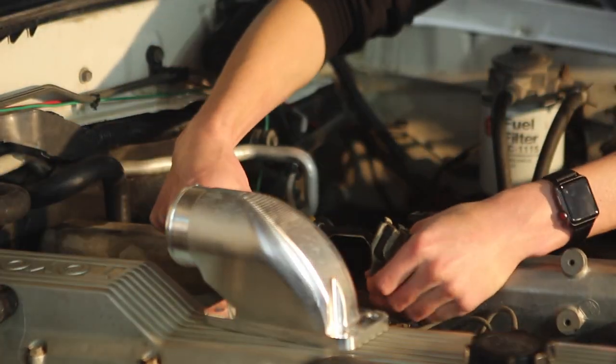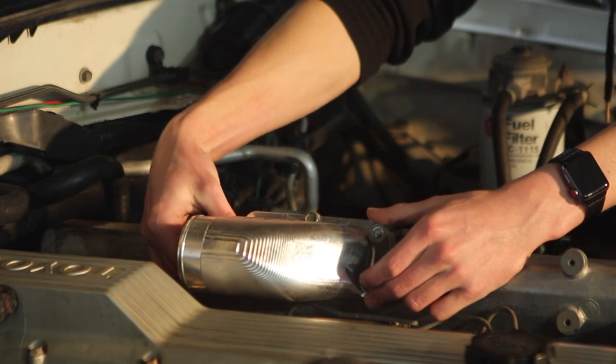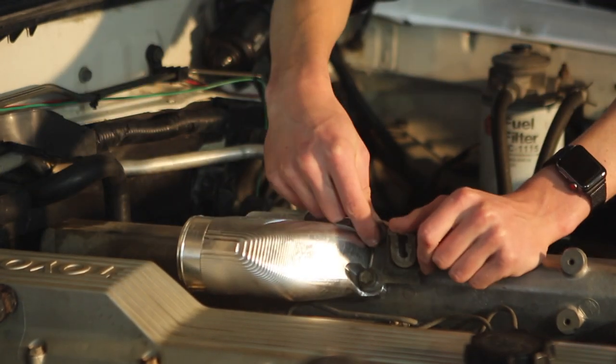Next, I'll be bolting on the intake manifold adapter onto the intake manifold. This fit on pretty easily with the screws that came out of the crossover pipe.